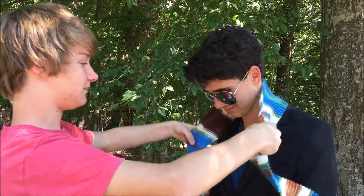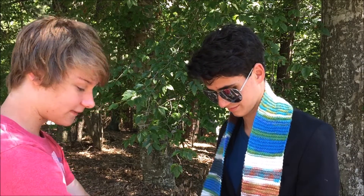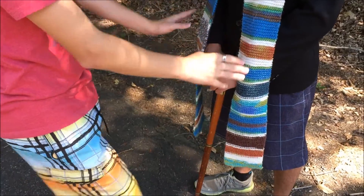What you do is take the scarf. They have to be the same length — no one can do this part down here — they have to be exactly the same length.